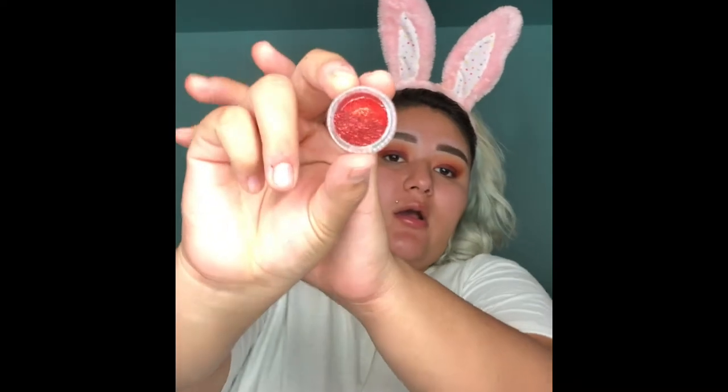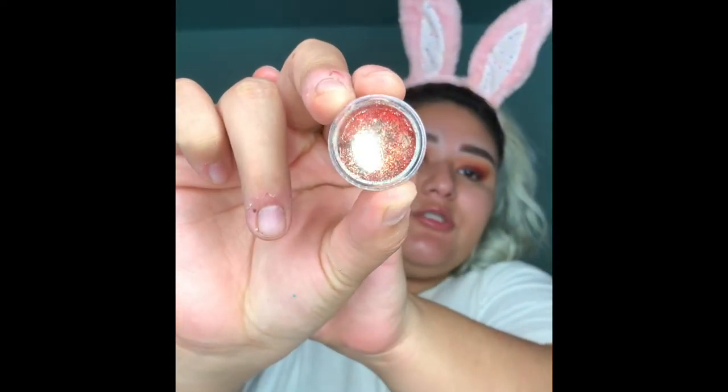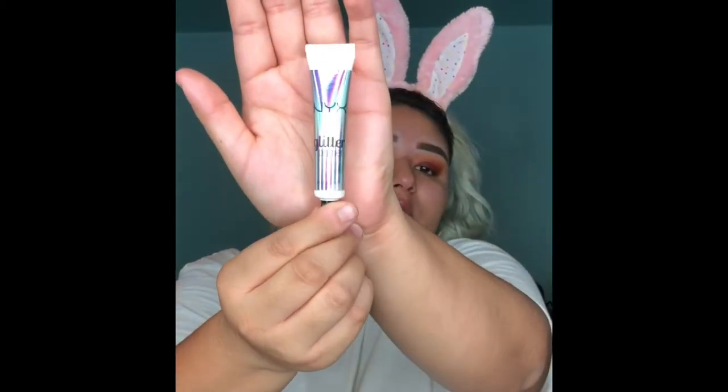If you wanted to, you could actually go ahead and leave it like this if you don't want to do glitter. But I'm actually going to do glitter, and obviously go in and do the bottom lash line — all you gotta do is use the same colors on the bottom. I'm going to be using this glitter that I got from Wish, and I'm going to be using the NYX Glitter Primer.